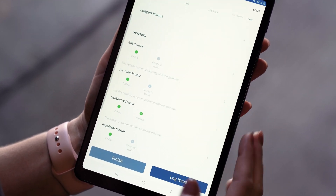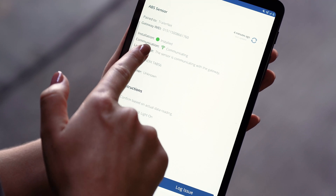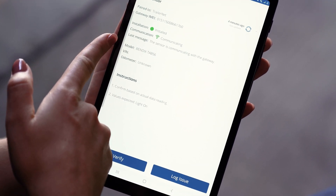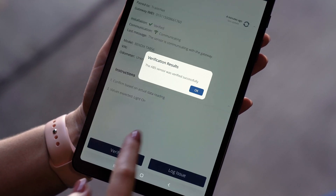I'm going to start verifying my sensors, starting with the ABS sensor. I need to make sure that it's installed and communicating, and I can see all the information here — the model, the trailer VIN number, and the trailer odometer. Once I've confirmed that information, I can go ahead and verify that sensor.